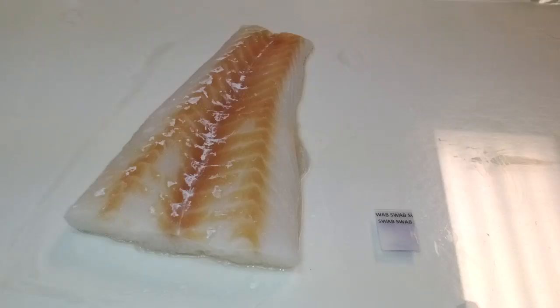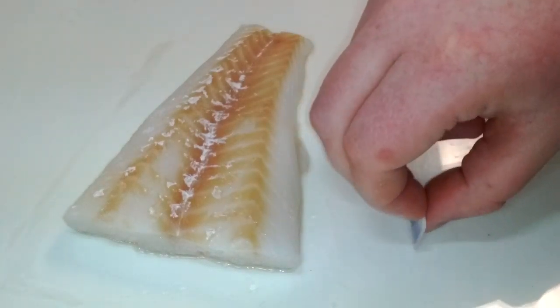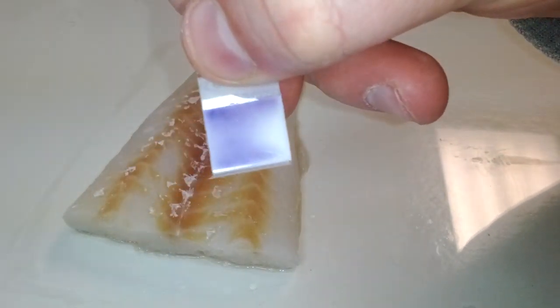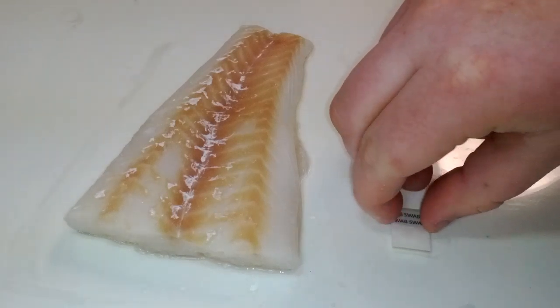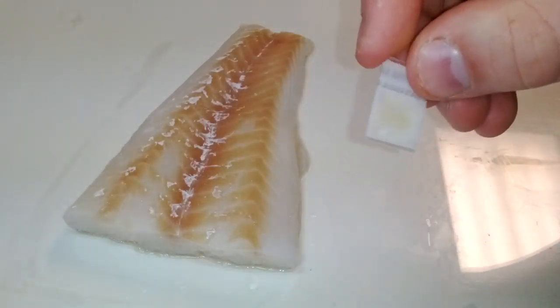After the time has passed, turn the detector over and view the color formed. If a pink or purple color forms, then it indicates the presence of formaldehyde. If only yellow color forms, it indicates that there is no formaldehyde present in the sample.